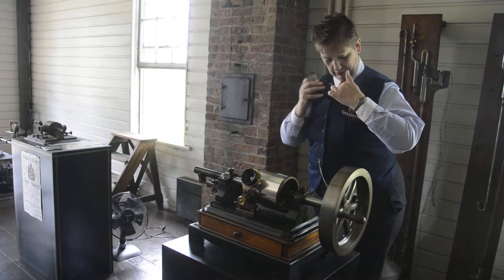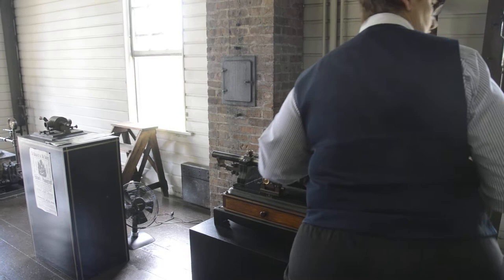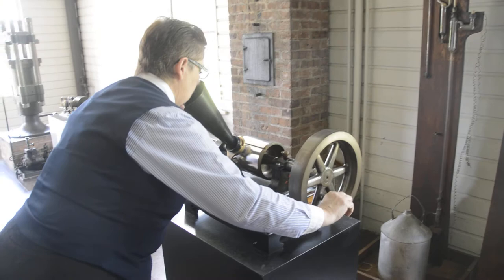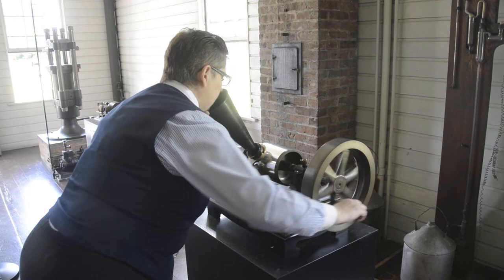I think I need my specs. Okay, here we go. 1878 demonstration model. Mary had a little lamb, its fleece was white as snow, and everywhere that Mary went the lamb was sure to go.